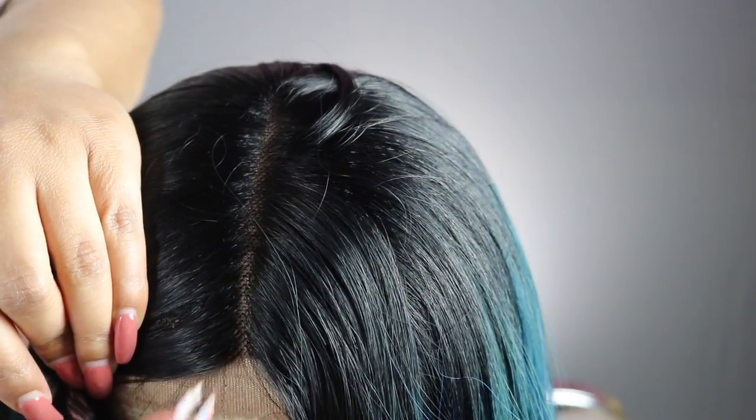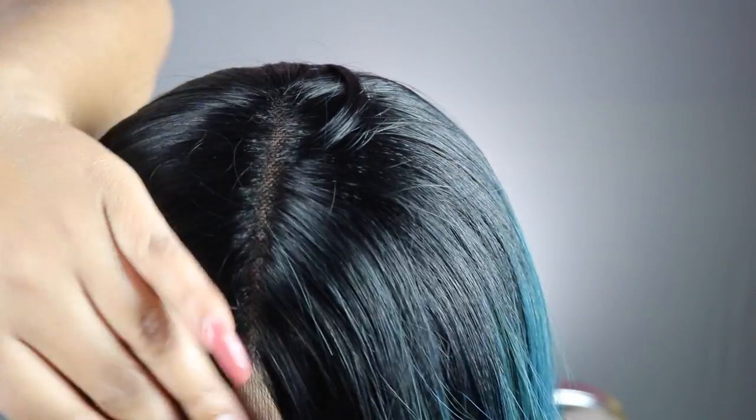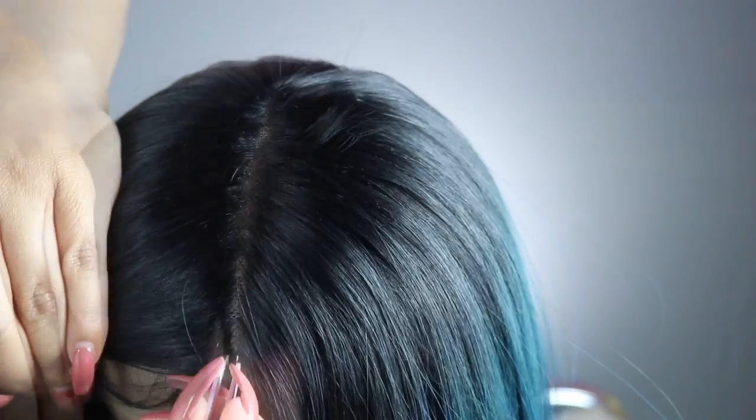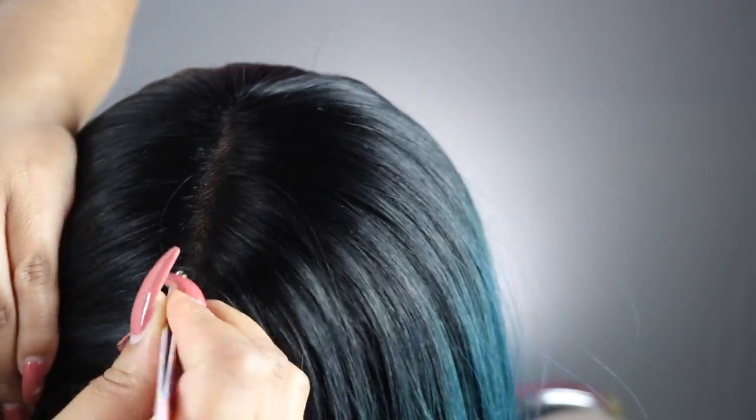I love the texture of this. The lace is not hard at all, the texture of the hair is really soft, and the hairline looks great. I'm just going to put some powder under the part and I'm gonna tweeze it a little bit.